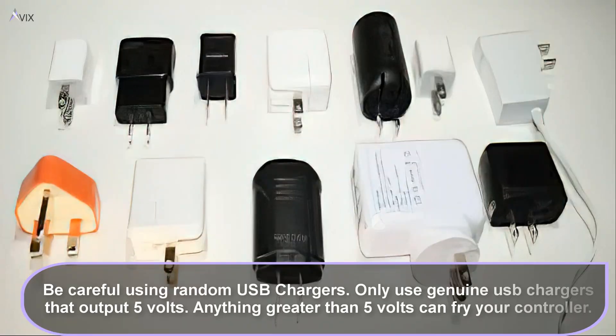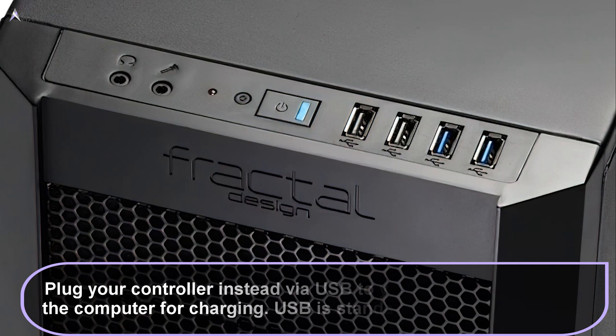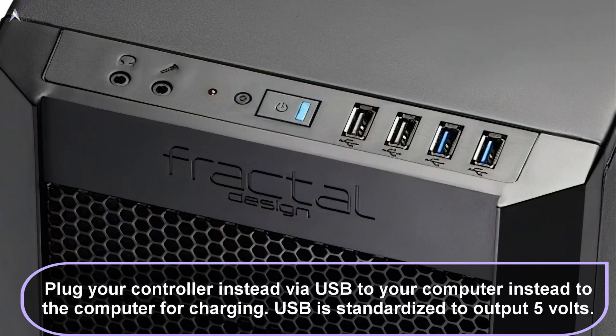Be careful not to use any random charger on your DualSense controller, because it only accepts 5 volts. Using a charger that is greater than 5 volts can cause damage to your controller or fry its circuitry. Be sure to use a genuine charger that only outputs 5 volts or better. You can plug it into your computer to charge, since USB ports are standardized to output 5 volts. However, I would not plug it into a USB hub because the output of a hub may not necessarily be consistent.